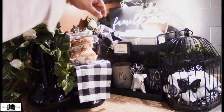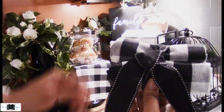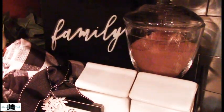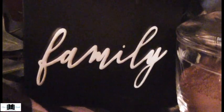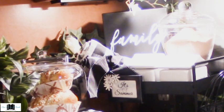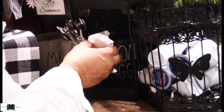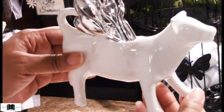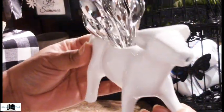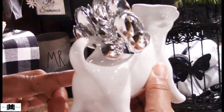Then we have our buffalo check napkins that I rolled up in threes and put a nice little tie in front — they just tilt on the side to add some interest to the cocoa bar. We also have a black and white plaque that says 'family,' with beautiful vines and tea roses along the top. Then on the second shelf, this cute little cow is a gorgeous piece of kitchenware where you can store toothpicks or miniature spoons to stir your cocoa.